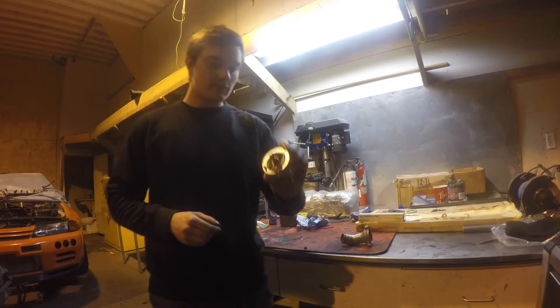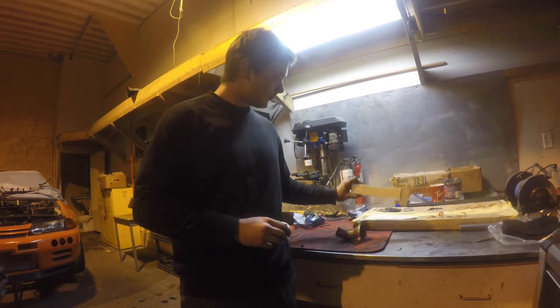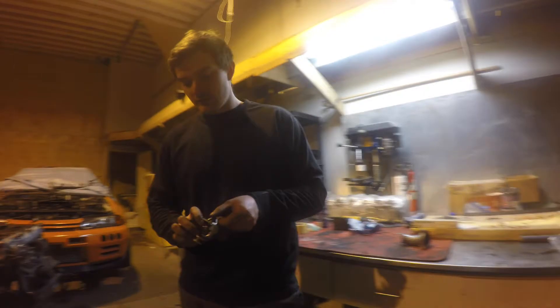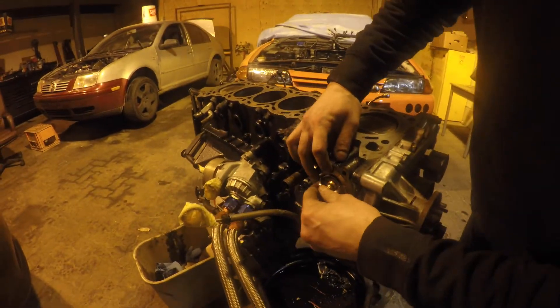Now we're going to be putting the thermostat into the thermostat housing. I'm going to be using the OEM Nissan fluid gasket around the housing to make sure it all seals up. First things first, we're going to come here and just drop it into the block.